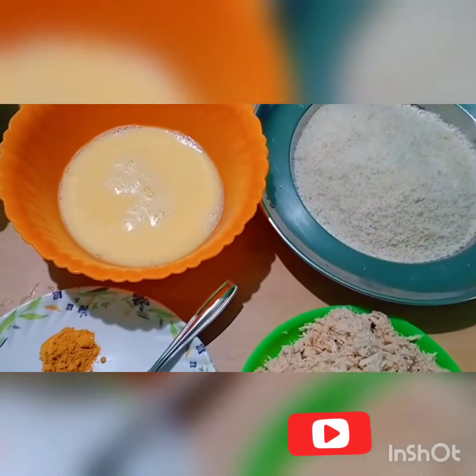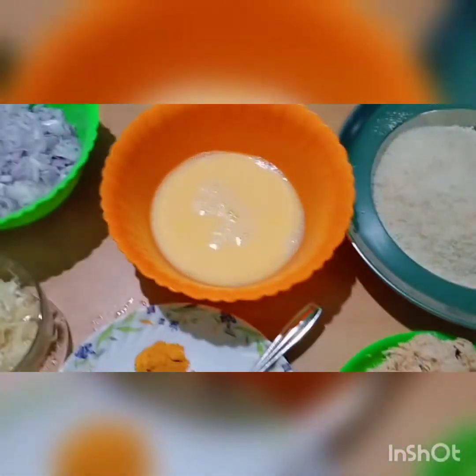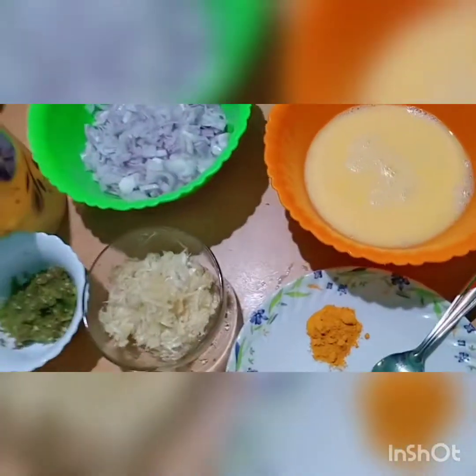Hello friends, welcome to Vyanadu Food and Rolls. This is a special chicken roll I am going to try with my friends.